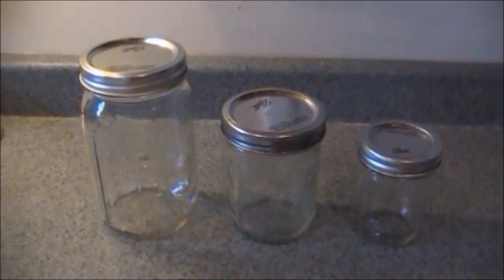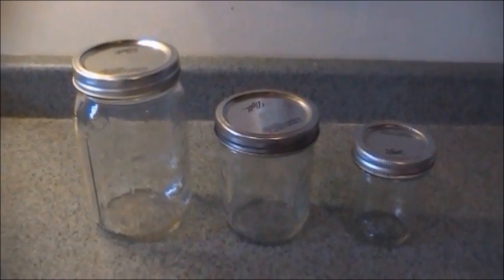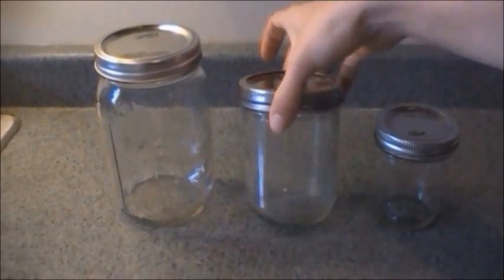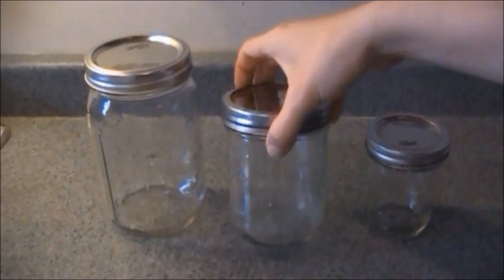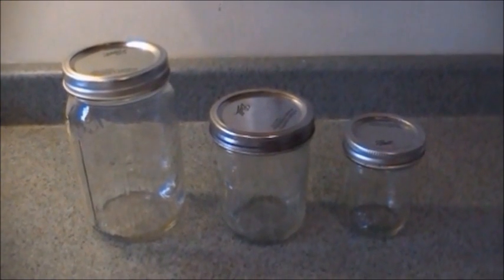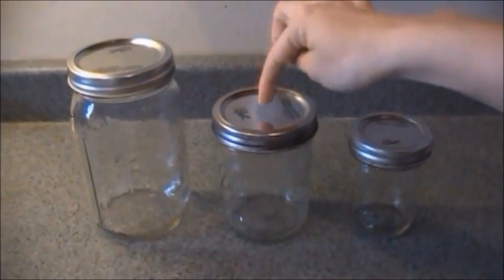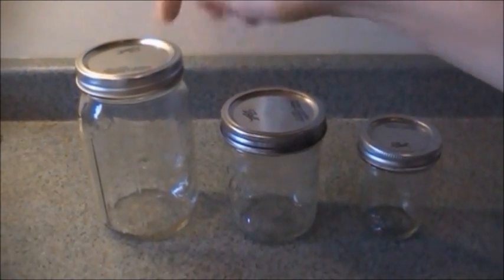If you go to use a recipe and it says you need one cup of cooked chicken, you know which size jar to grab. I do everything with the wide mouth rims — I find it so much easier getting the food in, getting the food out, and cleaning. That is really what I stick to buying. Then also all of my lids and my rings are uniform and I don't have to worry about having a whole set.